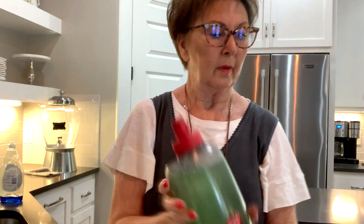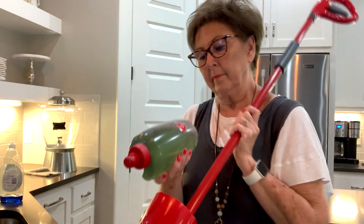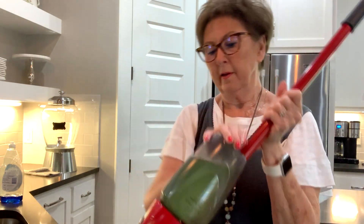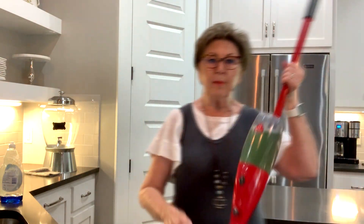Then just put the top back on it, shake it up a little bit, and then you're ready to just snap it back into the mop. It fits right back in there — you'll hear it pop — and then you're ready to mop.